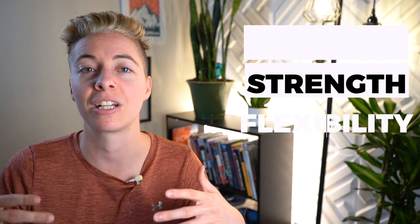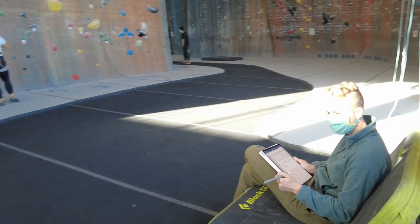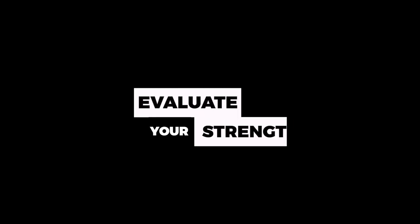Part one of this video covers probably the most important part of the entire training process, because if you miss any of these steps you're not going to get as much benefit. Part one is all about evaluating your current situation — your current skills, strengths, flexibility, and abilities. There's going to be a lot of times where you need to record your results. I made a printable PDF that you can get for free in the description, so make sure you print that off and record everything. For Patreon members with the digital planner, I included this in the most recent update.